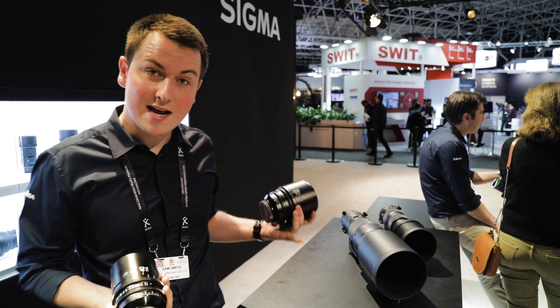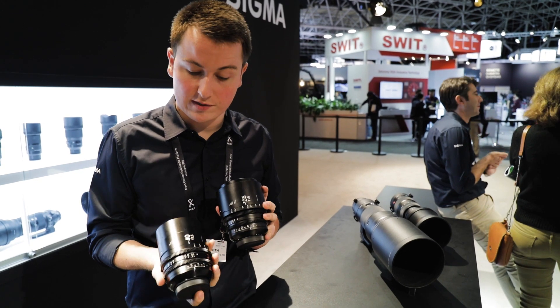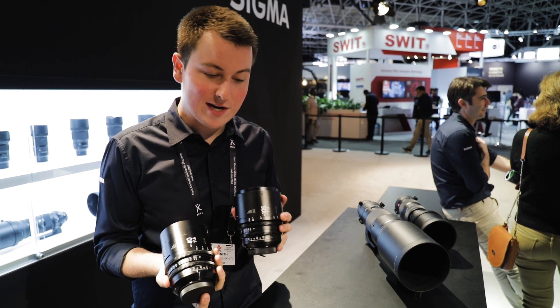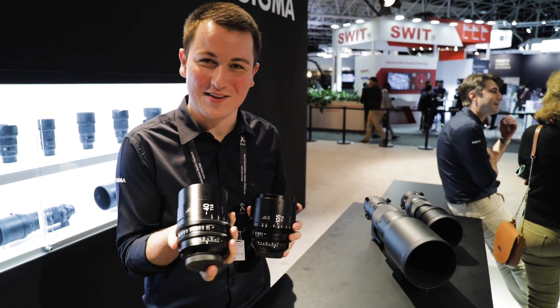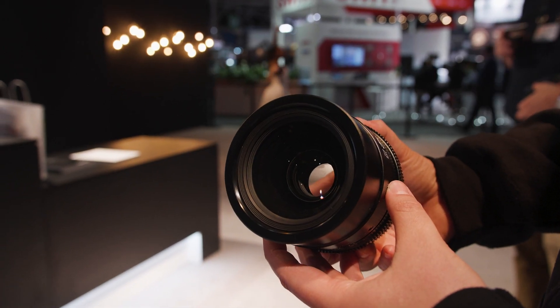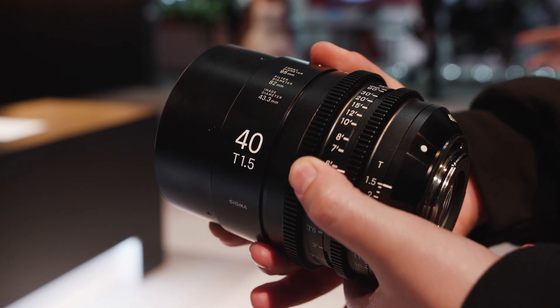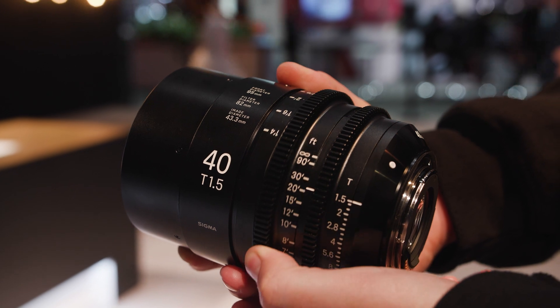Hi, I'm Sam. Welcome to the Sigma stand. I'm just showing you a couple of new lenses we've got here. We've just added three into the range — I can only carry two at a time. So we've got the 40mm T1.5, the 105mm T1.5, and we've also added the 28mm T1.5. These sit into our Cine Prime full frame range.